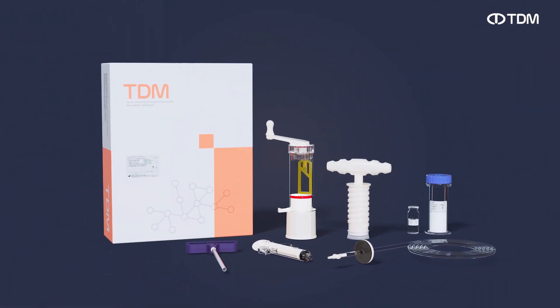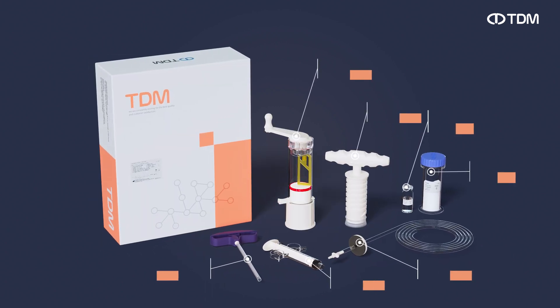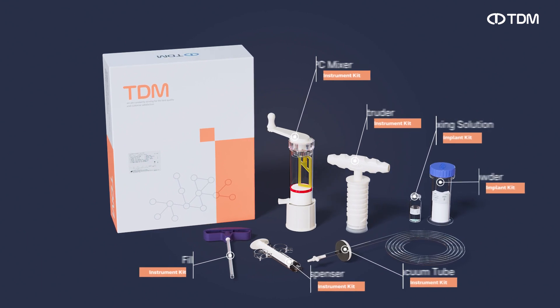Inject Bone System of TDM Company Limited. It provides simple and quick treatment, excellent biocompatibility, and quick recovery.